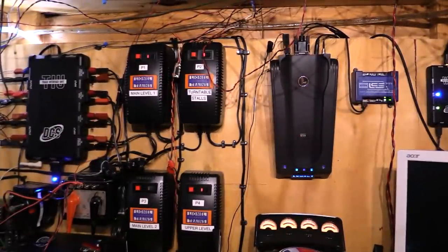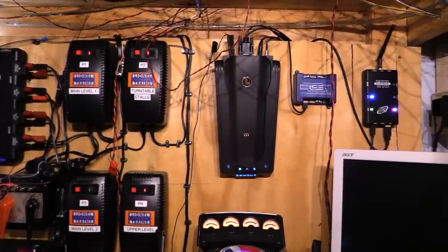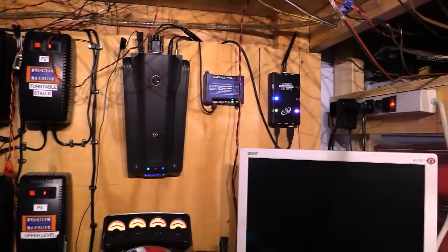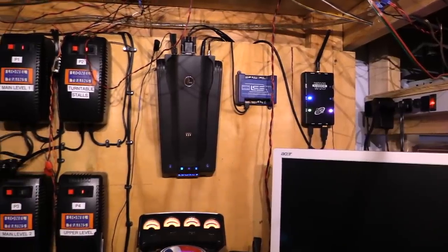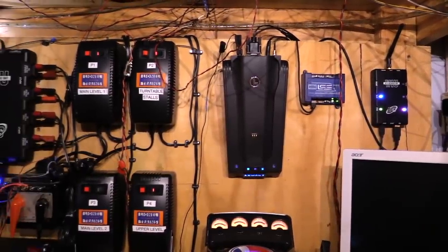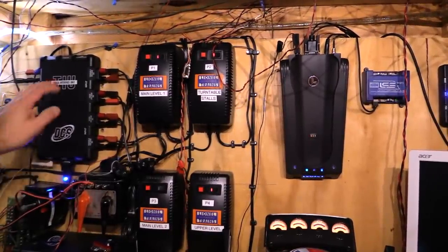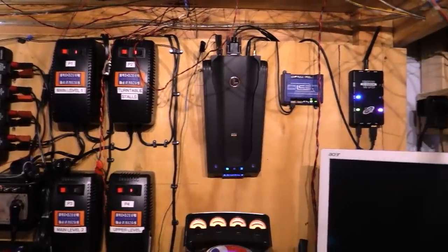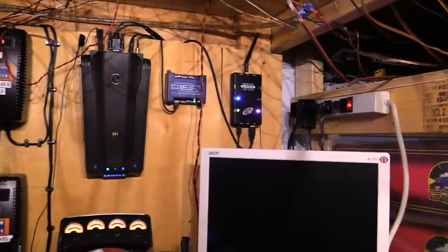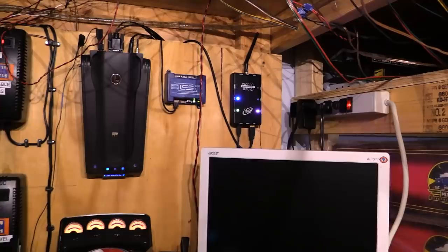So we are under the layout, and this is the control panel for my layout. Now, I know this looks really complicated and it's kind of a rat's nest, but don't let that scare you because most of the stuff you're seeing has nothing to do with what we're going to be doing today. There are only two pieces of equipment we're going to be worried about. The first one is the TIU — the Track Interface Unit — which is the heart of the MTH digital command system. And then the other piece is the WIU, the Wi-Fi Interface Unit, which is what this video is all about.